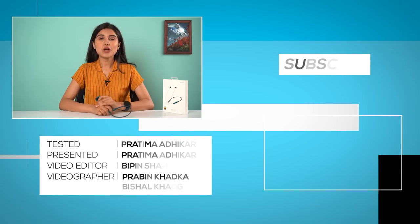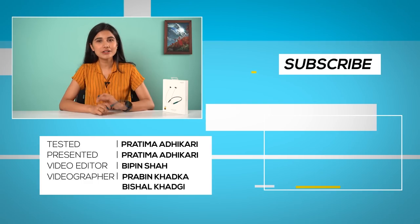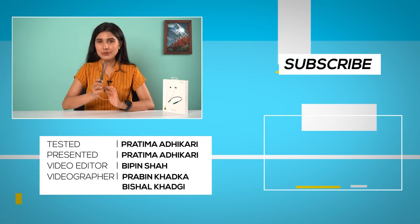The W11 and W31 are trendier and more fashionable, but if you want better audio, the Enco M31 is the one to get. Which TWS earphones are you using right now? Do let us know in the comments below. Till then, I'm Pratima Adhikali and I'll see you in the next one.